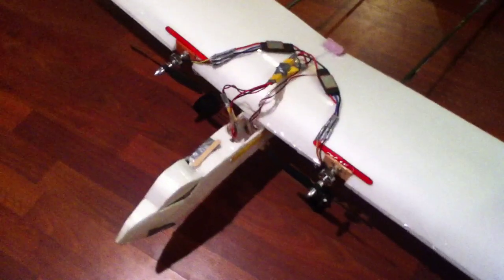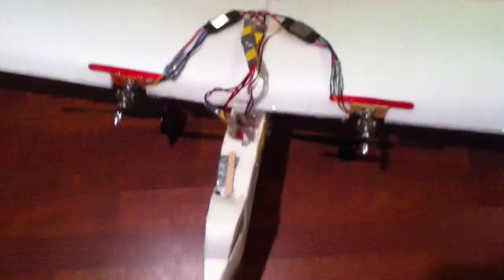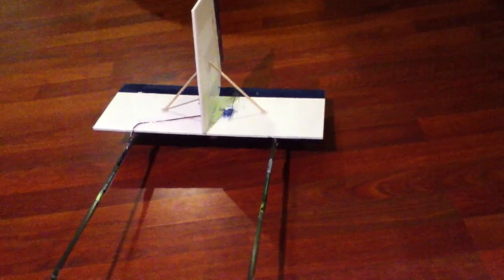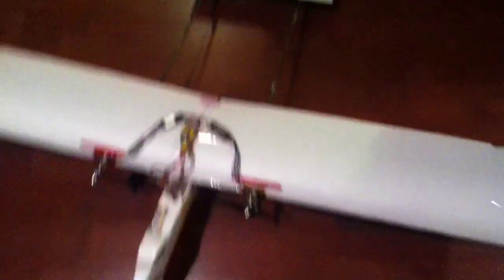Now I have the dual motors running. They're on 8x4 counter-rotating props with the 1300 kV motors and 20-amp ESCs with the 3-cell batteries. It's got the extended rudder and elevator in the back, and then the dual motors should pull it along far more powerfully than just the one in the back.